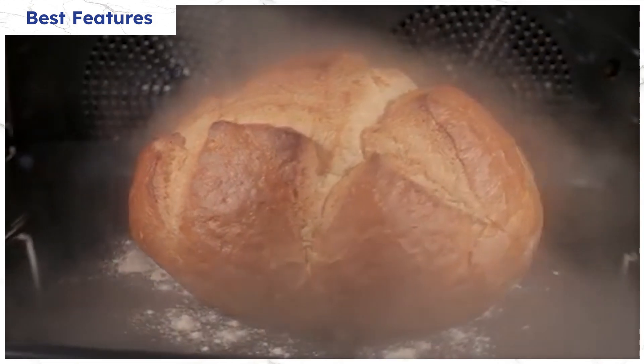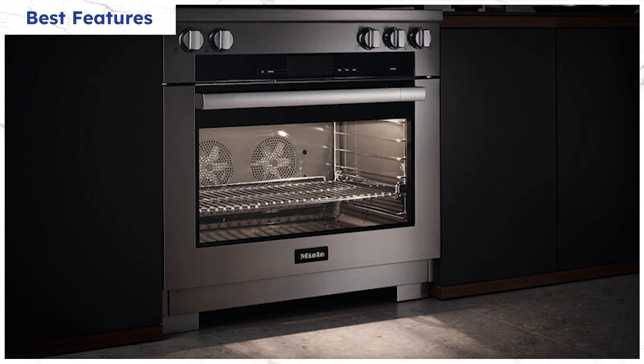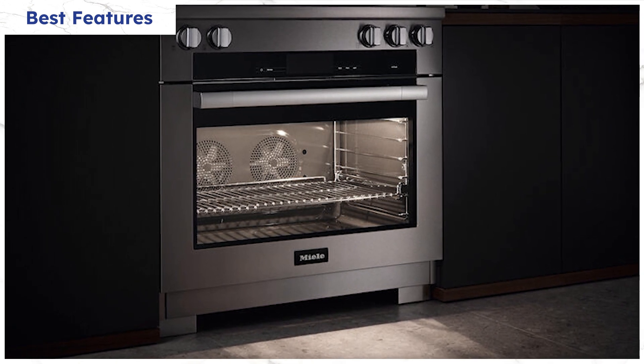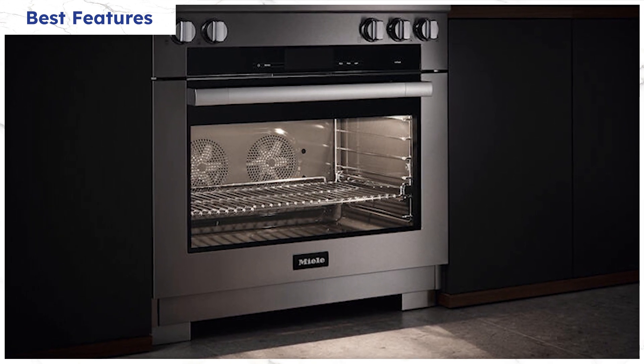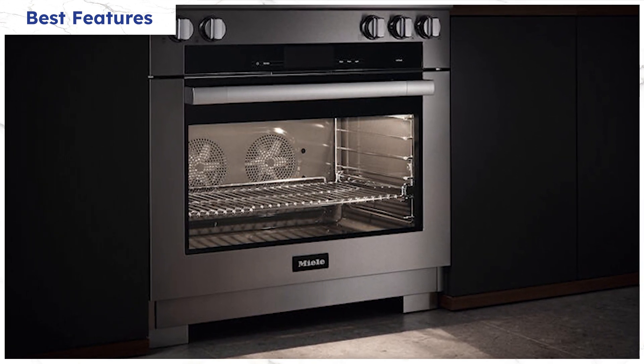This oven can bake bread automatically. Want a California sourdough? Just hit the button. One last noteworthy feature in this oven is its twin convection system. This helps to maintain consistent temperatures so your food will be more evenly cooked with a uniform texture.